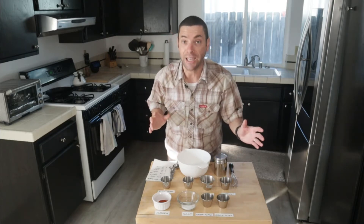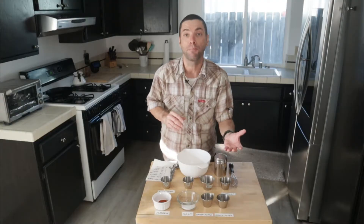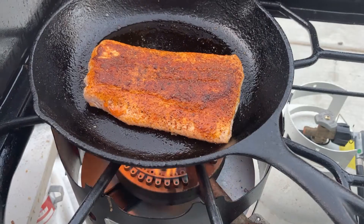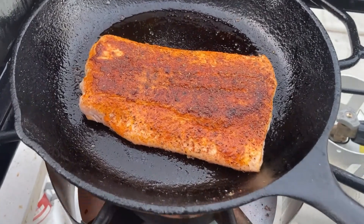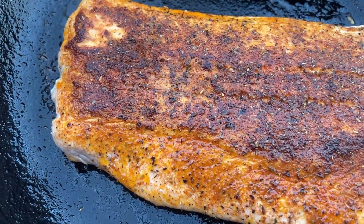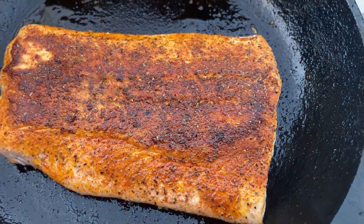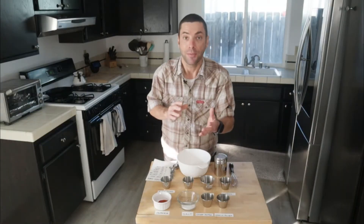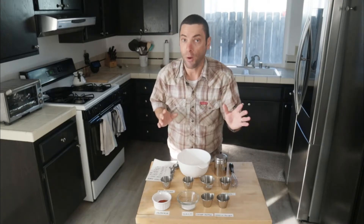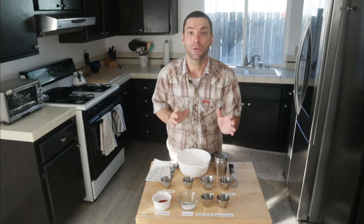When you're blackening food, what you're doing is coating it in this mixture and then putting it on a ripping hot pan. Cast iron works great for it. What happens is that food crusted in that seasoning, once it hits that hot oil or butter in the pan, creates a crust and cooks at such a high heat that the crust almost becomes blackened — not quite burnt, you don't want that — but blackened with that seasoning. It is absolutely delicious.